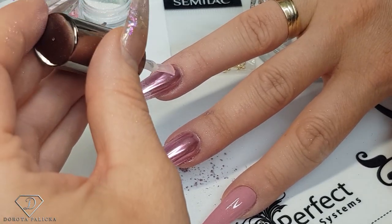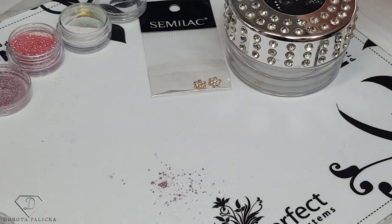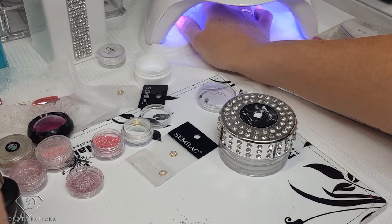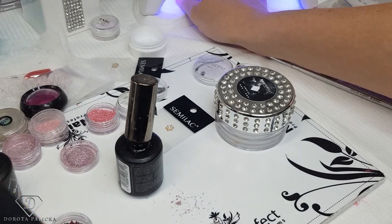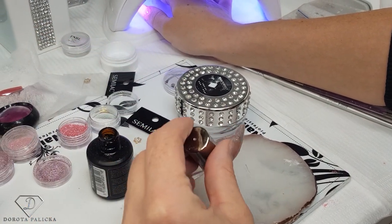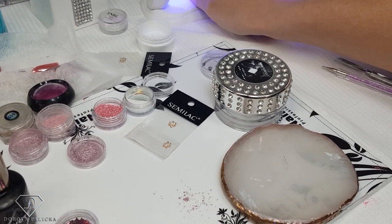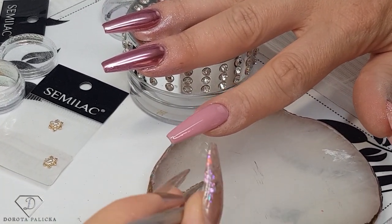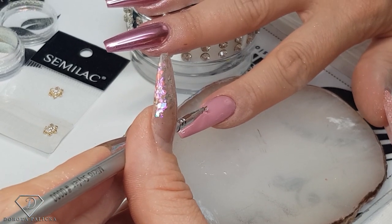Now I want some design on my ring finger — a similar design to my index finger so they match together. I'm going to cure the nails. My hand is almost cured so we're going to take the soak-off base gel and my mixing palette — a tiny bit of it on the palette — and some old kind of brush. I didn't apply any top coat on this one yet, because if we're going to stick some gems in it will be good not to have the top coat yet.